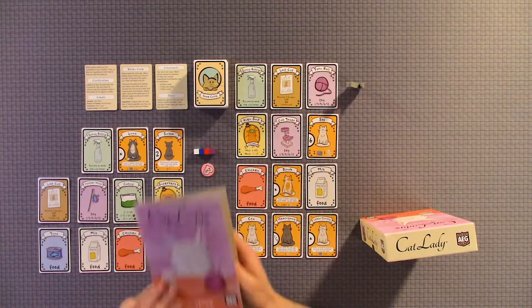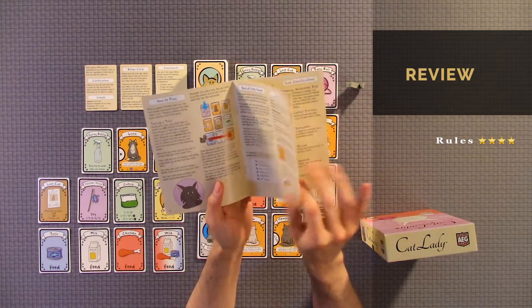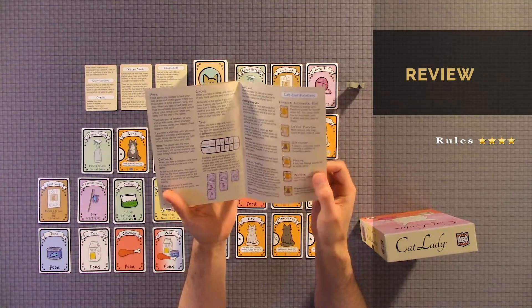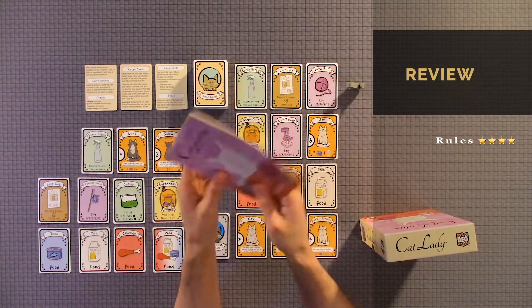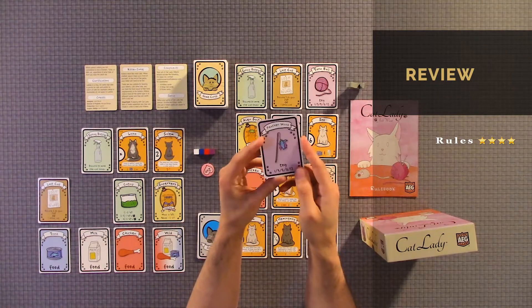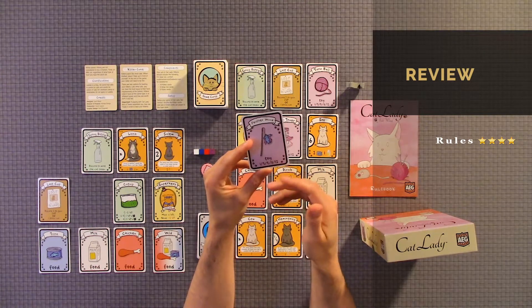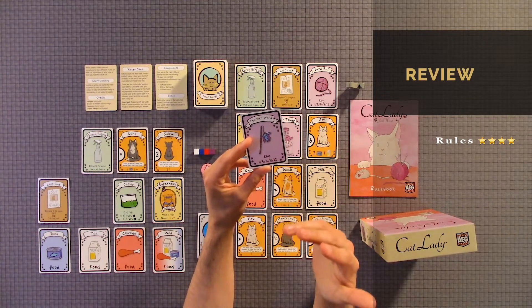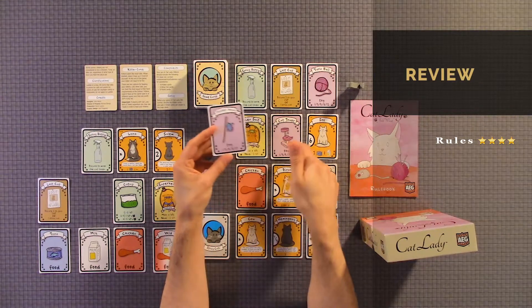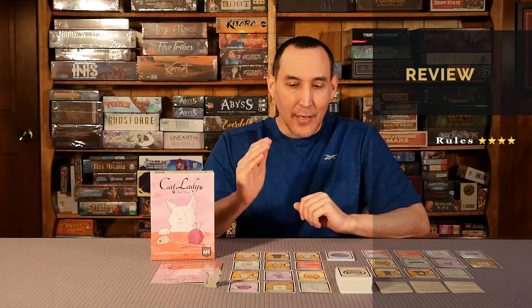For the rulebook, I would give it a four out of five. The rulebook is laid out pretty good. There were just some minor issues — it was a little vague on some of the descriptions. Like for the cat toys, you're not trying to get the same ones. You want to get separate ones, and that's how you get the 1, 3, 5, 8, and 12 points — so they have to be different. Just some minor issues in the rules that could have been better written, but four out of five on the rules.